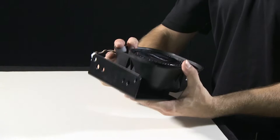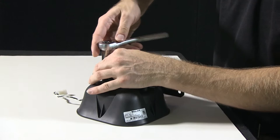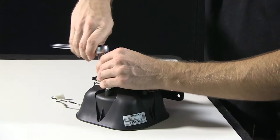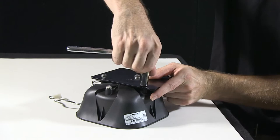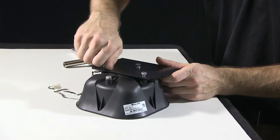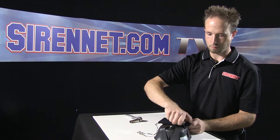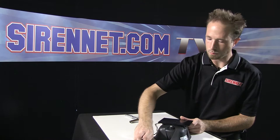The SA315P that I have here is currently affixed onto Whelan's SAK1 bracket. To remove the bracket, it's a matter of removing the bolts on the back here. So now that I have those loosened up, I can go ahead and remove the three that are holding the bracket to the speaker assembly itself.